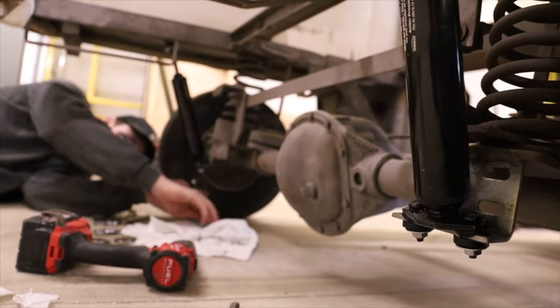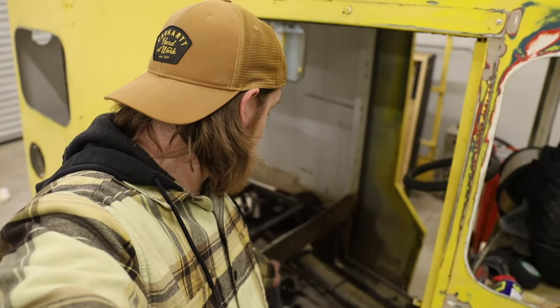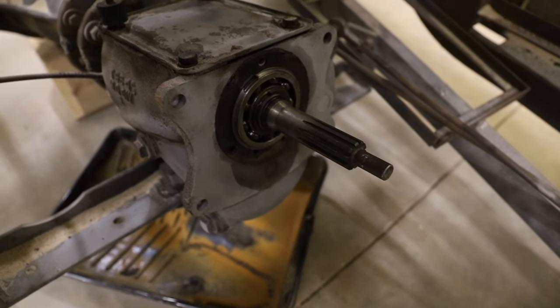After we got the chassis clean, it was a good time to go ahead and replace the shocks because they were completely gone. Now it's time to work on the motor for the bus. My goal was to use the original transmission and just basically mount a motor to it, so we picked up a golf cart motor.